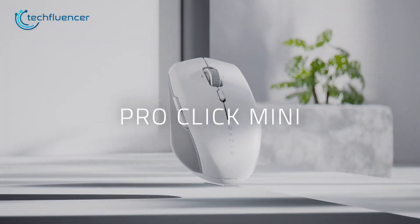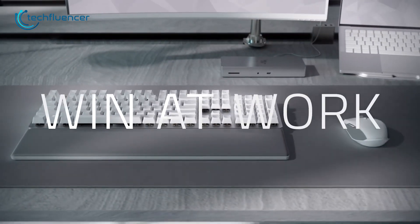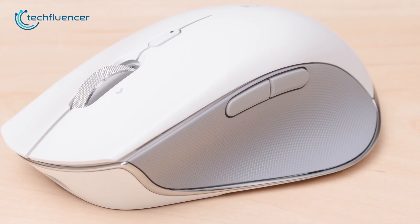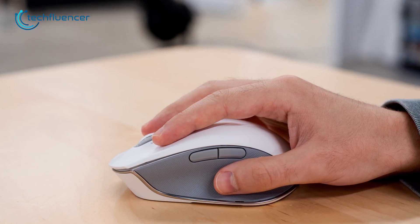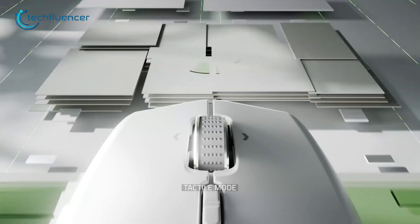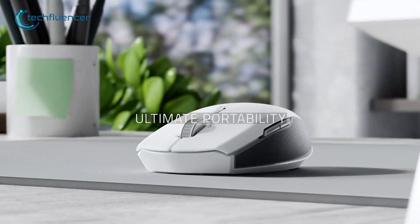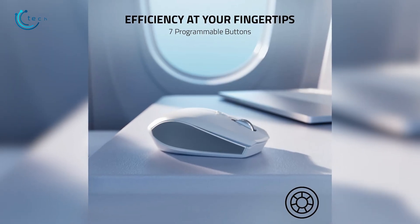And lastly, we have the ProClick Mini from Razer. Although they are known to make gaming-oriented products, this one is specifically built for productivity and can be a reliable mouse paired with your MacBook Pro. The white and silverish color scheme will go along perfectly. Similar to the MX Master 3S, this one also features an unlockable scroll wheel for continuous scrolling. Additionally, the switches are silent and the ambidextrous shape feels really comfortable to use.